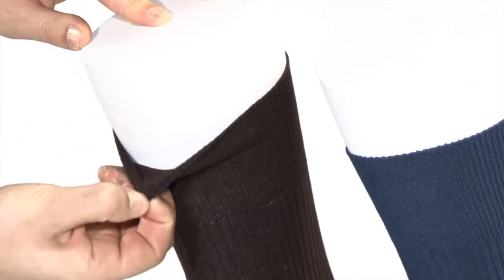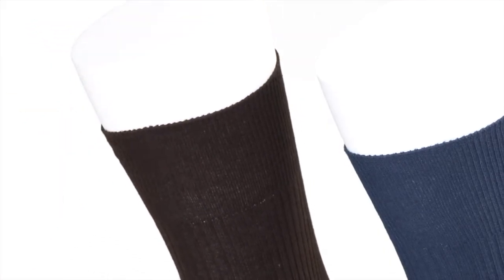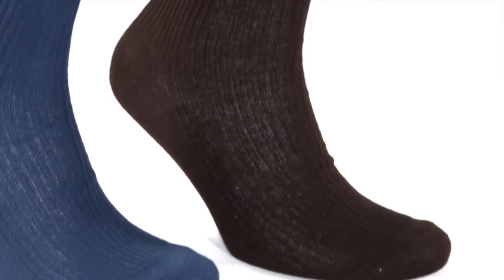The socks are a comfortable calf length. Made without elastic, the socks grip the calf gently without pinching or leaving marks. Ideal for those with circulatory problems or swollen feet or ankles.